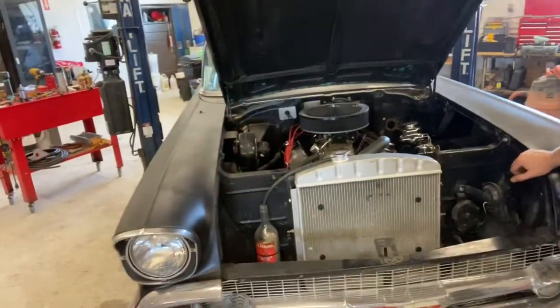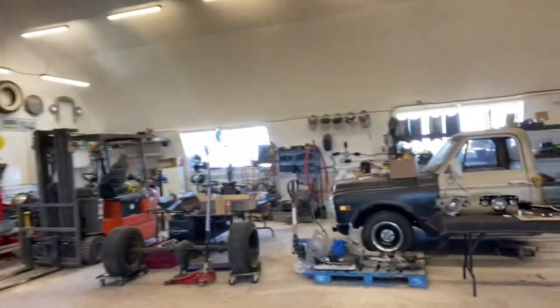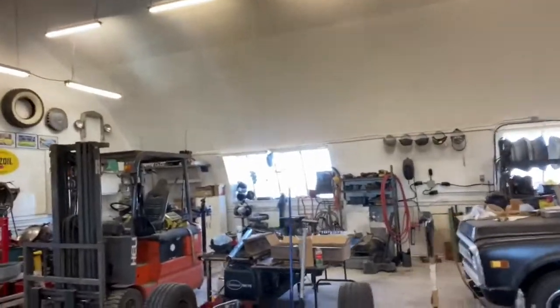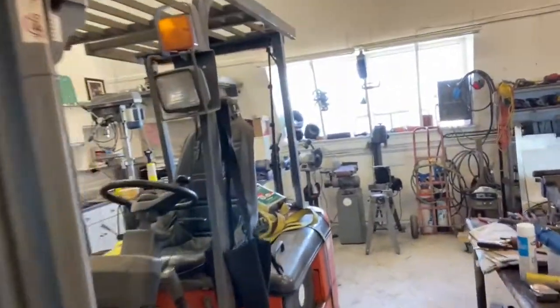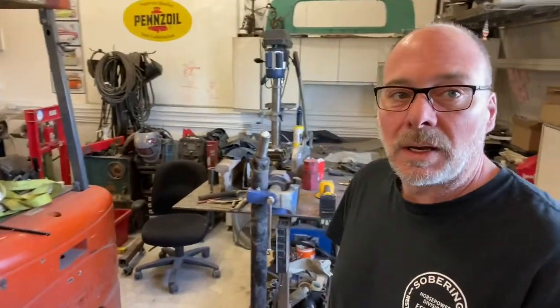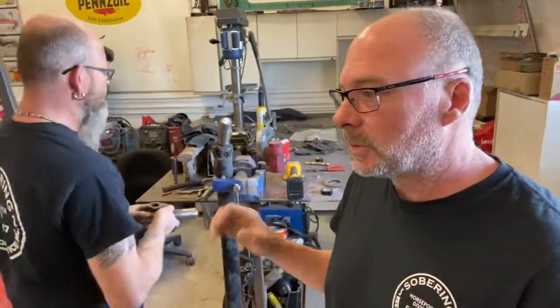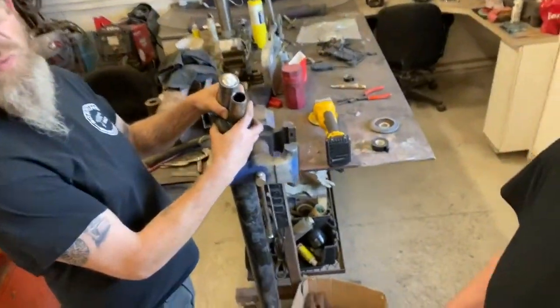The other thing we have to do is show you what we have to do over here. The drive shaft yoke needs to be changed. The one from the Muncie transmission is a much smaller output shaft than the T10 — way smaller.